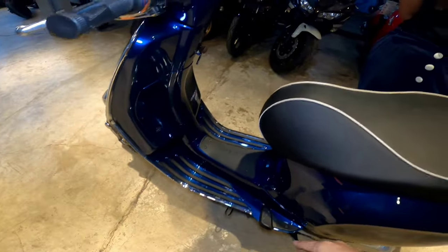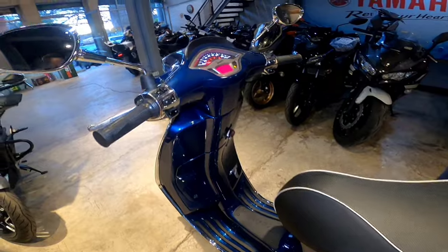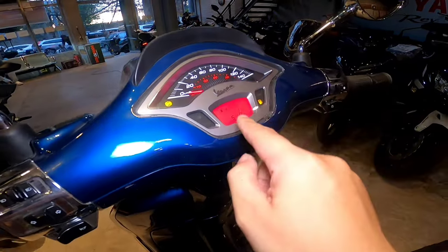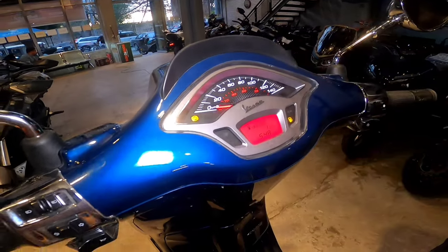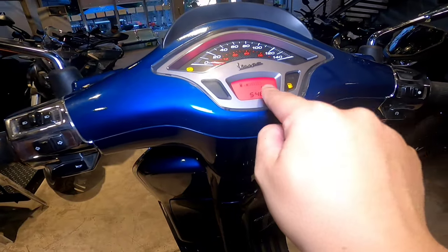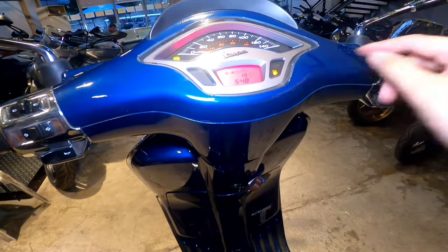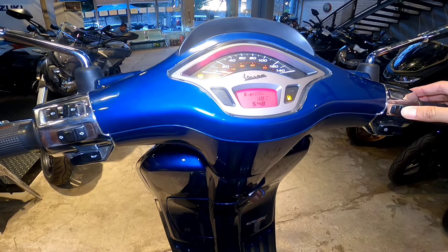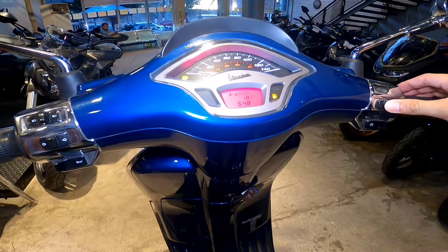Nakikita sa panel, ito po — speed. Tapos yung mph, yung kulay pula. Kilometer per liter yung kulay puti po. Tapos dito po yung fuel — may one bar na siya. Tapos yung auto, one. Tapos yung oras po. Tapos yung mood. Nakikita yung trip A. Las Piñas to Parañaque. Nare-reset po yan — hold mo lang matagal po. Tatapag mo sa trip A. Trip B, reset mo lang po.